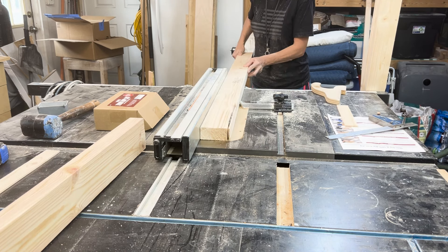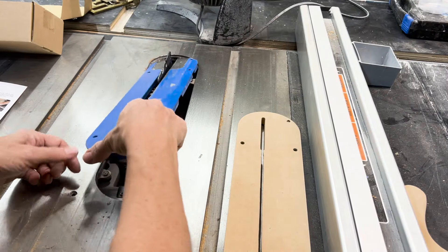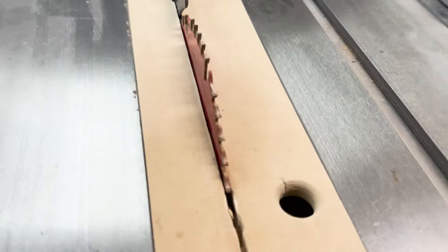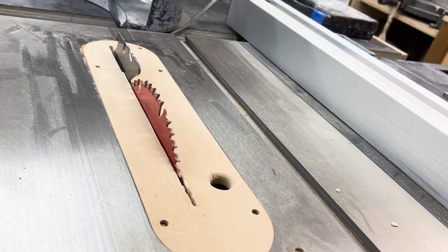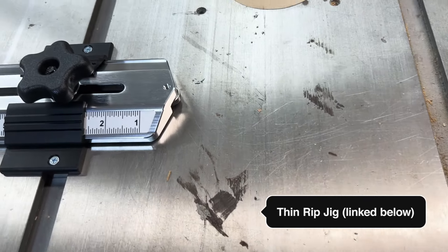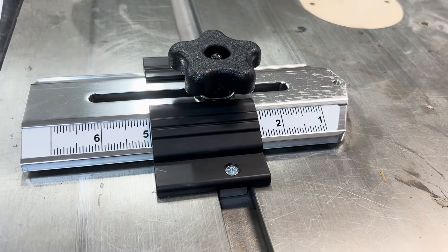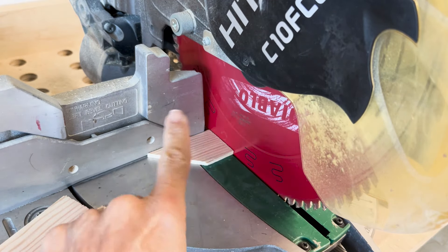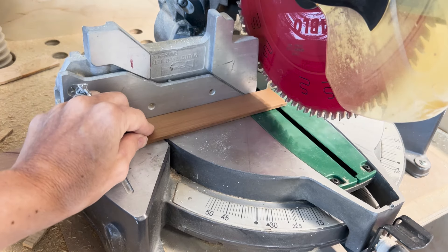Besides utilizing basic table saw safety, let me show you a few things about making these cuts safely — I'll also link some safety videos in the description. I replaced my table saw's throat plate with a zero-clearance insert, which keeps pieces from falling into or getting stuck near the blade. When ripping stock on a table saw, you want both pieces to be secure. I'm using a jig with a roller guide bearing on the tip so I don't have my fingers anywhere near the blade. When cutting small pieces, never put your hand close to the blade — instead, cut from the end of a long piece so your hand stays well away.